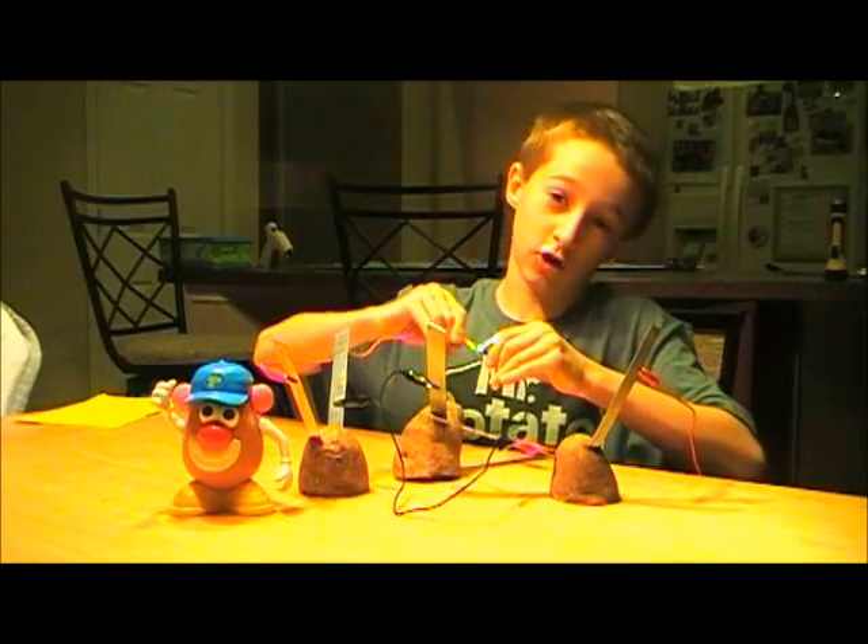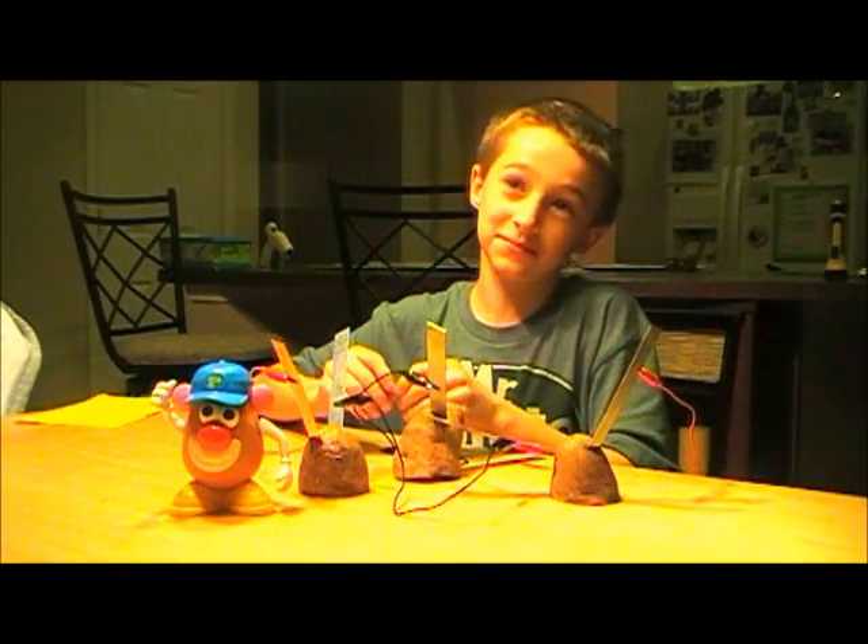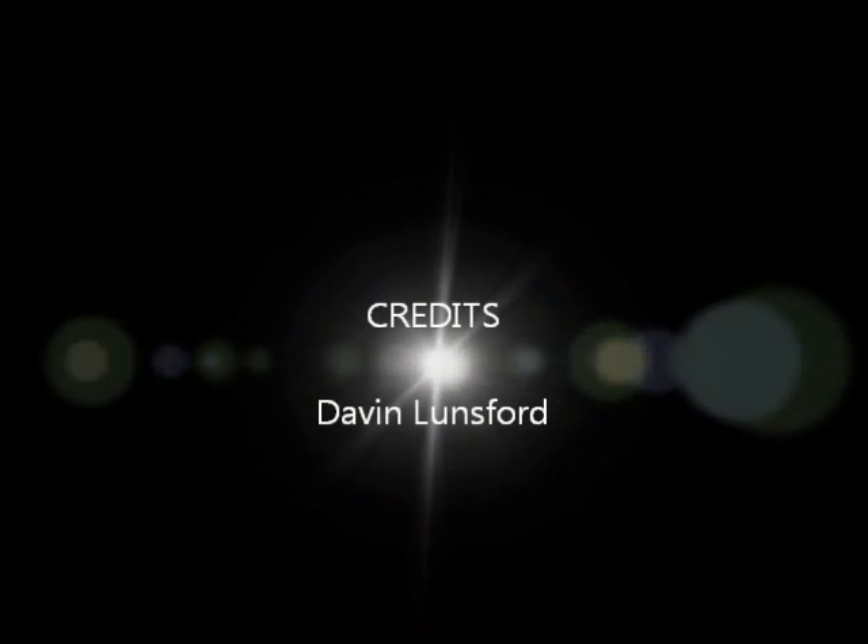Thank you, and I hope you guys like it. Please subscribe!